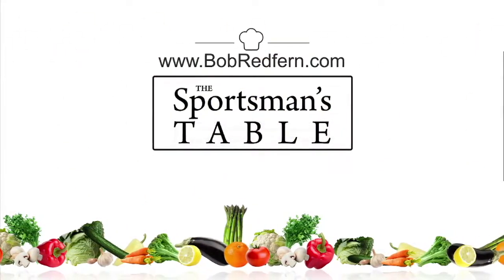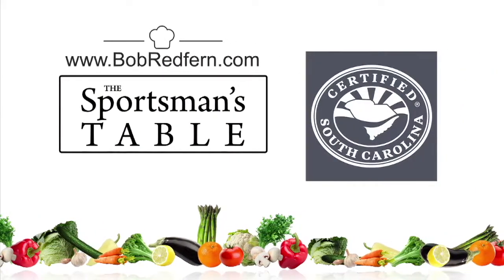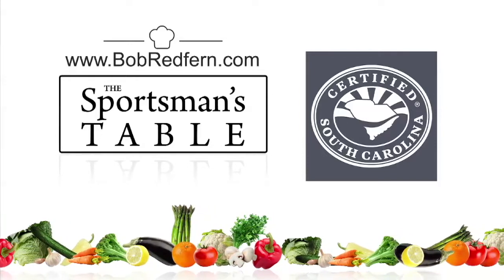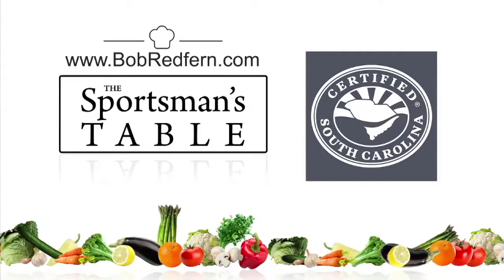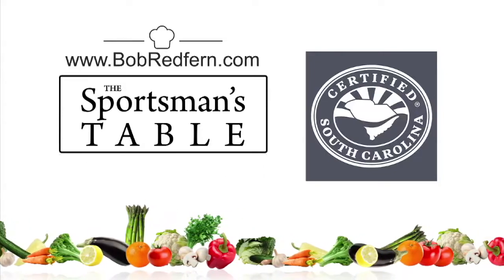The Sportsman's Table is brought to you by the South Carolina Department of Agriculture. Whether you live in South Carolina or out of state, be sure to buy South Carolina grown meats, vegetables, and fruits. Make sure your food is South Carolina certified. It's a matter of taste.